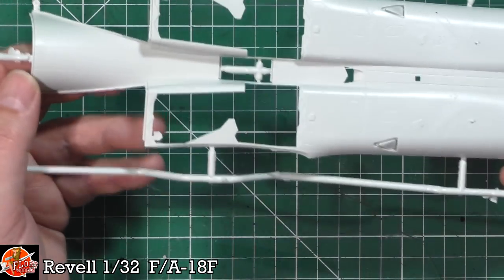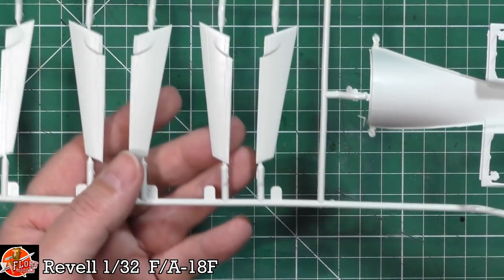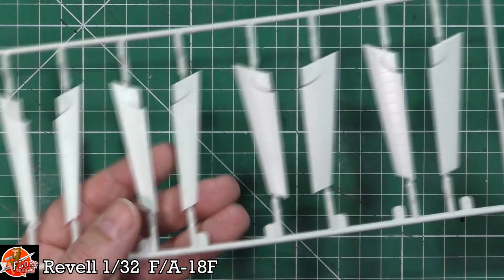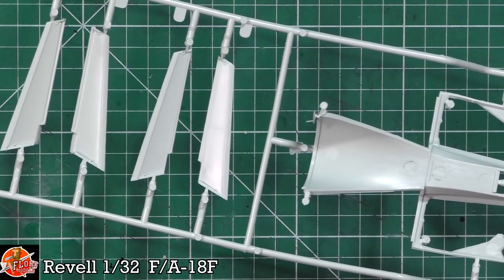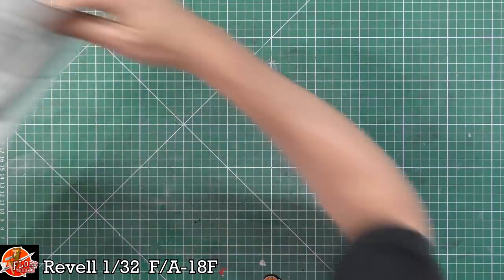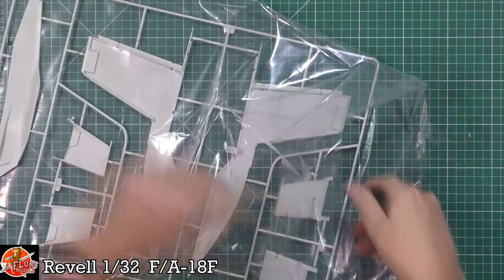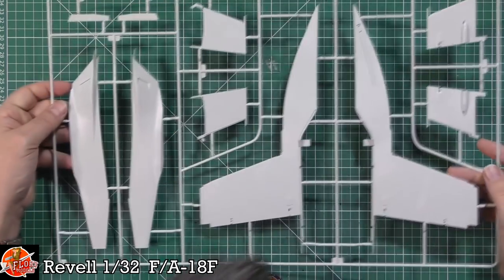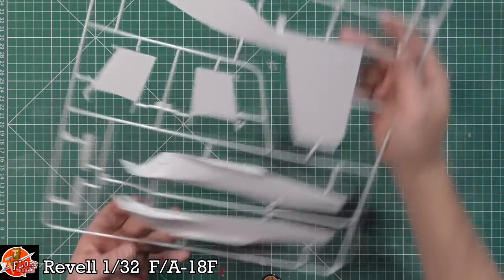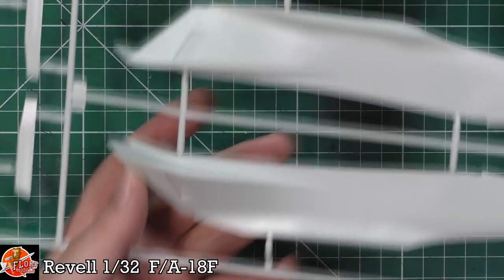The belly fillet has quite nice detail, though I'd need to check references for accuracy. The leading edge slats look a little rough and flashy, which was somewhat of a complaint with the Echo version too. The fillet sprues are big, but there are nice details in there. It's just going to be a lot of surfaces to deal with when getting this together.